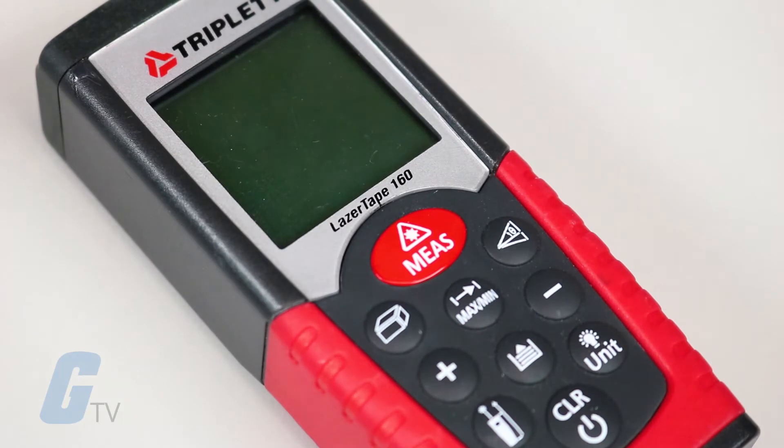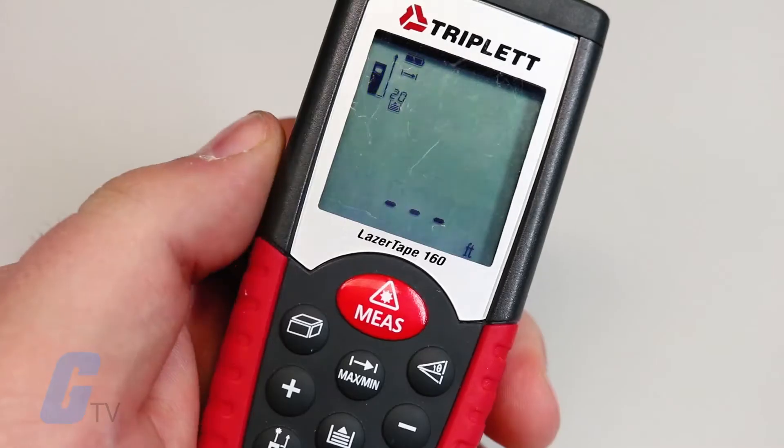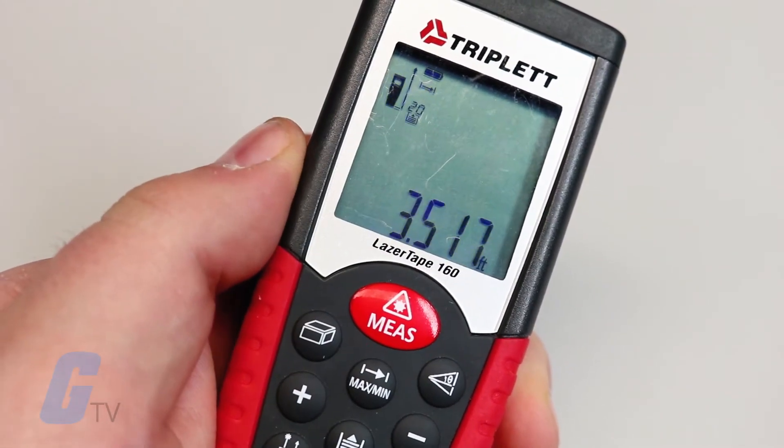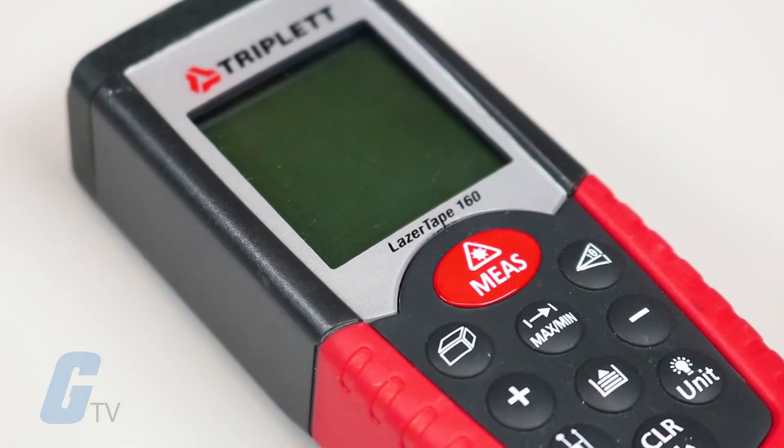Triplett's Laser Tape 160 Series Laser Distance Meter offers multiple functions in a simple-to-use package. It is capable of measuring distance without contact from 2 inches up to 160 feet away, and can also easily calculate area and volume right on the device.